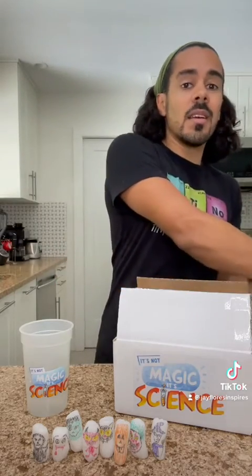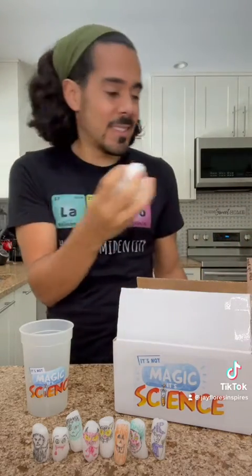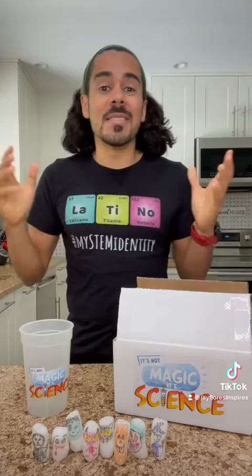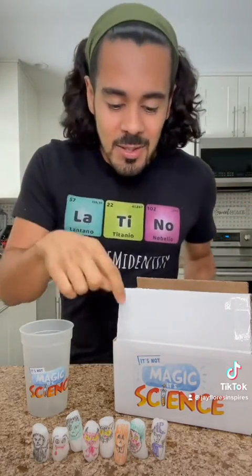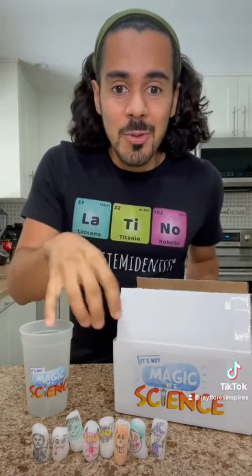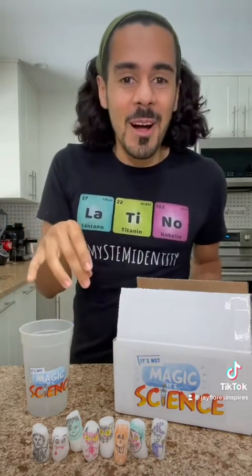And inside of that box are a bunch of packing peanuts. We're going to leverage those as a bonus experiment for the kit, especially around this Halloween time. What I did is I took those packing peanuts and drew little Halloween monsters on them.